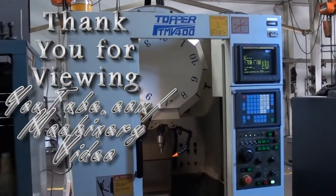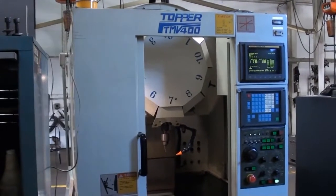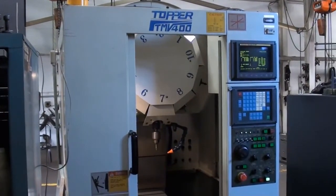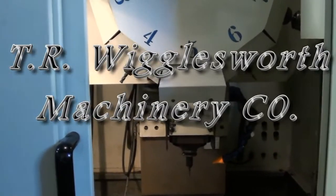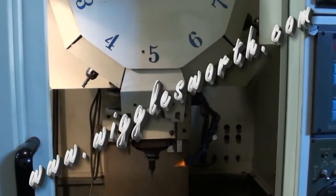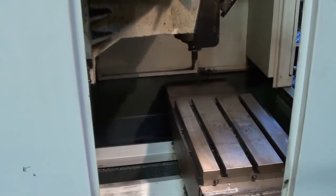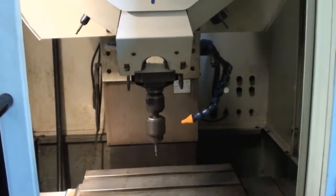Thank you for taking a moment to view another video with Machinery Video. You can contact Wigglesworth Machinery at www.wigglesworth.com. Request a quotation — our staff will provide you with accurate and prompt service.